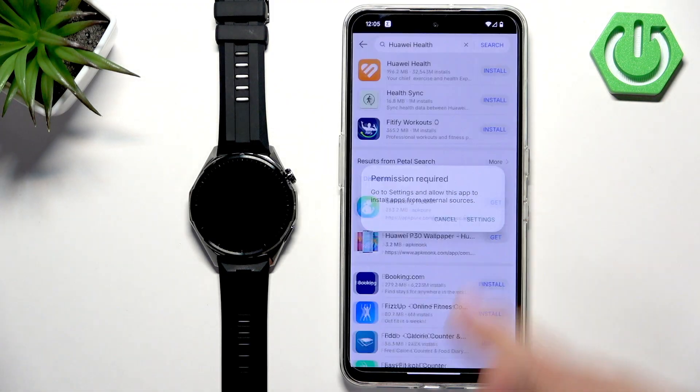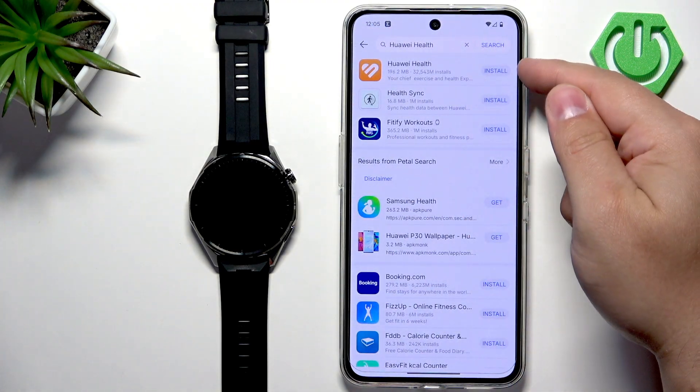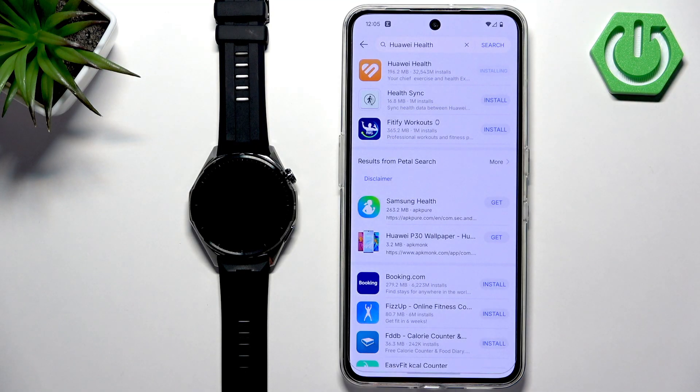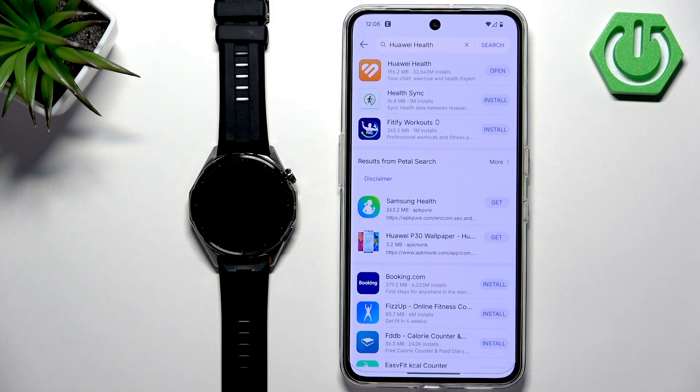Tap on settings, tap on the switch to allow from this source, then go back and tap on install again. It will start downloading. Once it finishes, tap on install to install it. After the application is done installing, the install button will change to open.